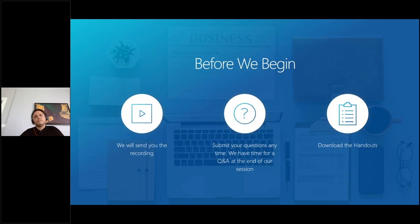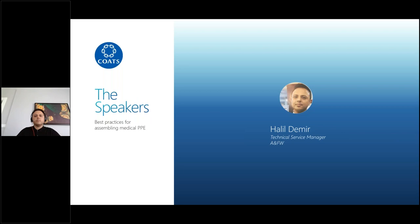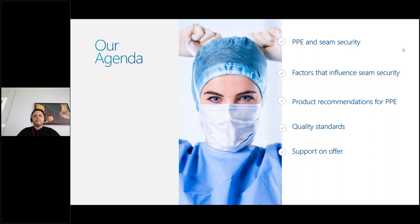We're going to collect questions during the presentation and go through as many as possible in our allotted Q&A time at the end of the session. We also have some handout documents available which will provide guidance on some of the questions you may have in relation to PPE — you can find these in your GoToWebinar control panel. I'd like to introduce our speaker for today, Halil Demir, our technical services manager for apparel and footwear.